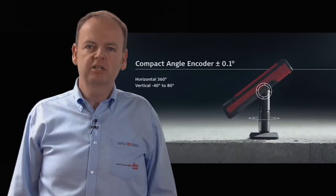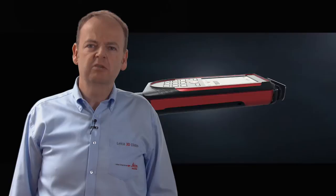Professionals often face inaccessible measuring points on the work site, making it almost impossible to do accurate measurements. While designing the Leica Disto S910 with point-to-point technology, we wanted to eliminate this obstacle.